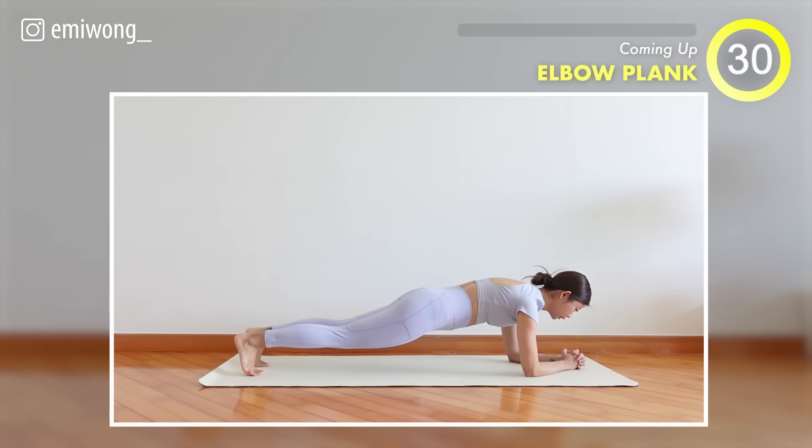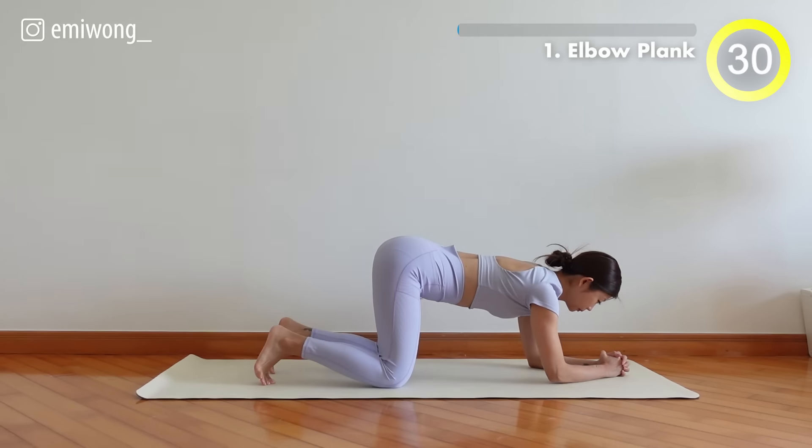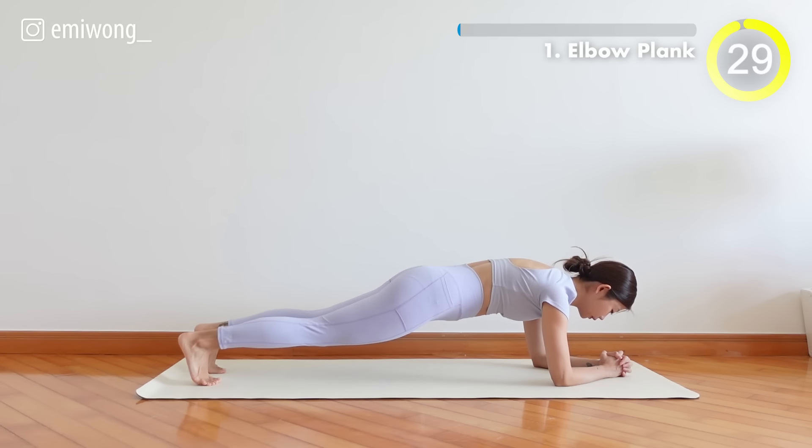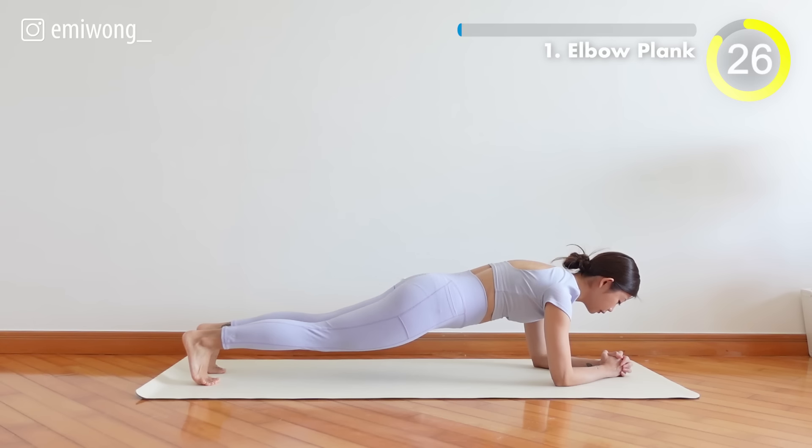First, elbow plank. Feel the burn as you engage your core with a classic elbow plank. Keep that alignment strong and let the challenge begin.